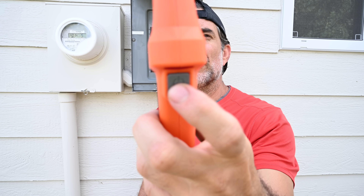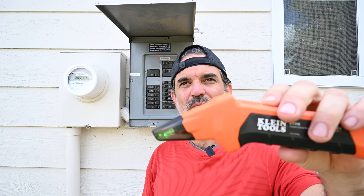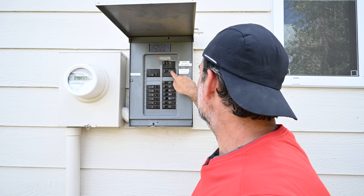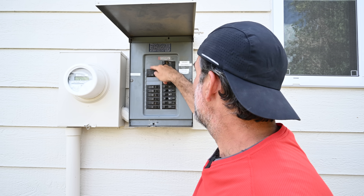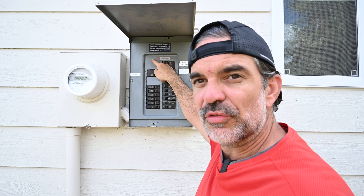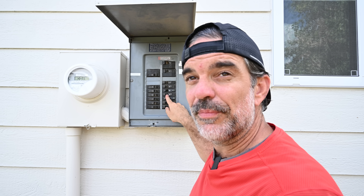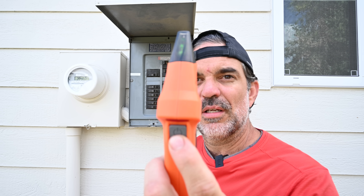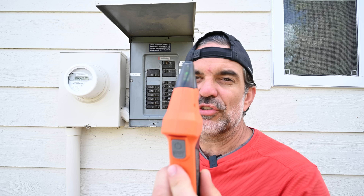I'm going to turn the receiver on by pressing this gray button. First I'm going to do a sweep going down and then up — that's going to be our learning sweep. Second time I'm going to do the same thing — that's going to be our locate. On the second pass we should be able to locate the breaker. If not, hit the reset button and try again.